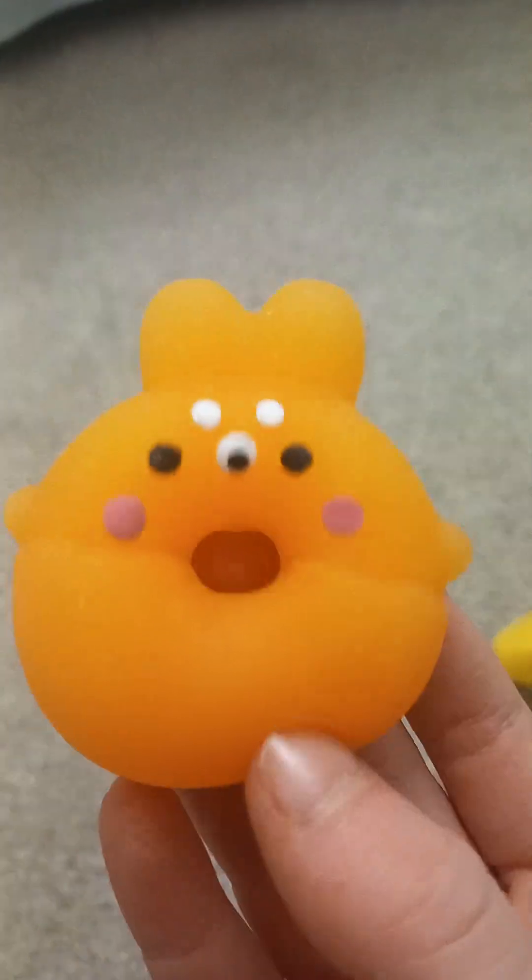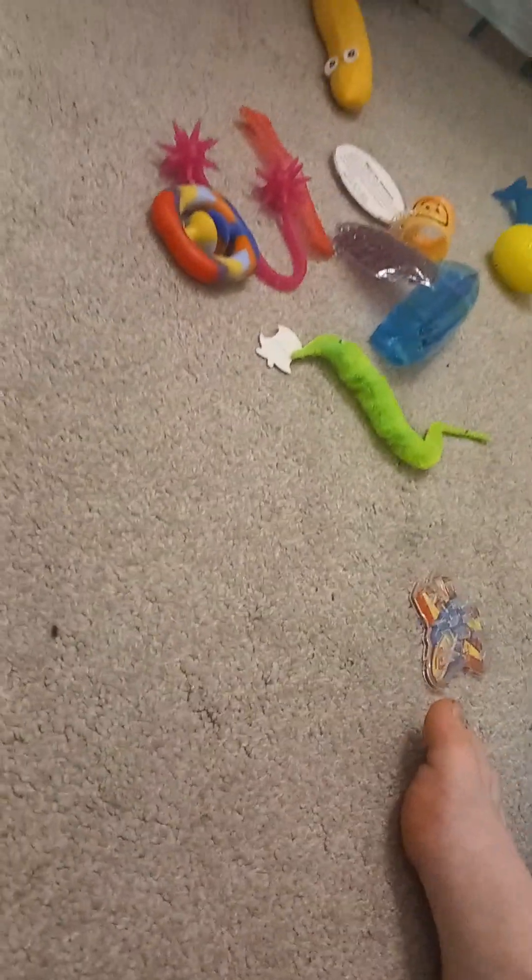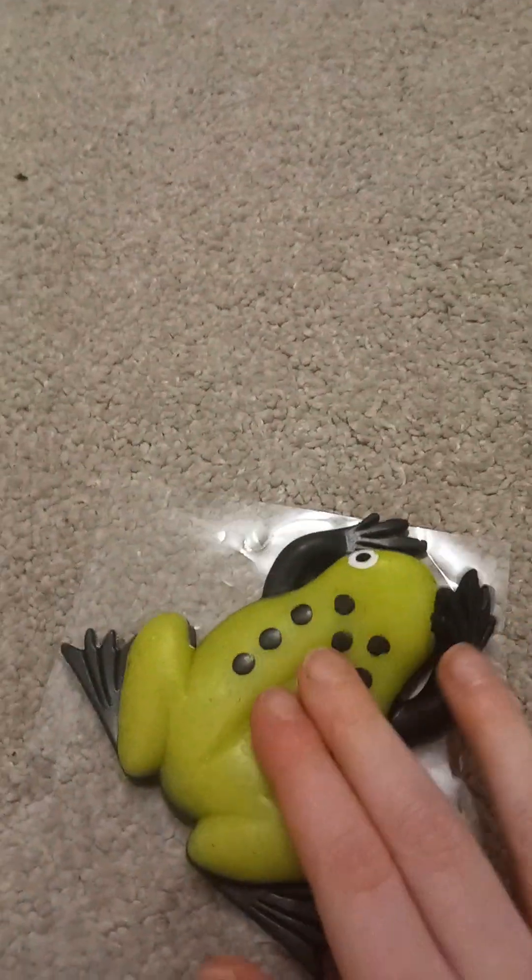And then we got this super rare donut dog fidget, and then we got the sand stretchy dog right here, and then we got the banana one here. And then we have a little snake thing — that's what you call it. And we have a peapod popper just here like that.